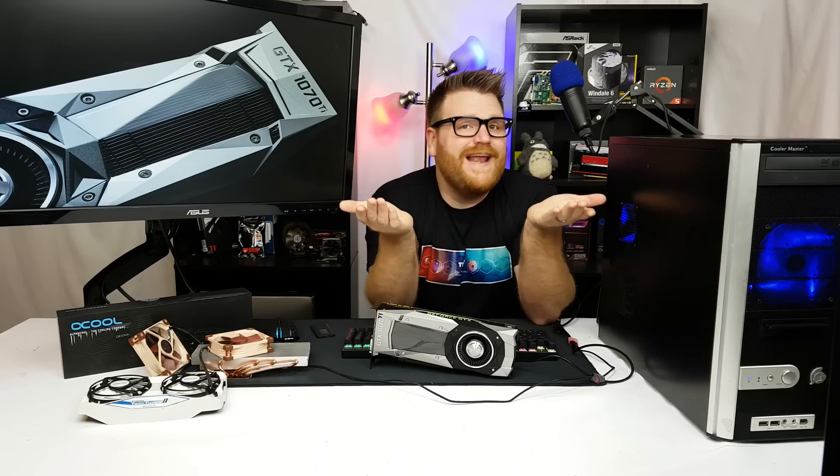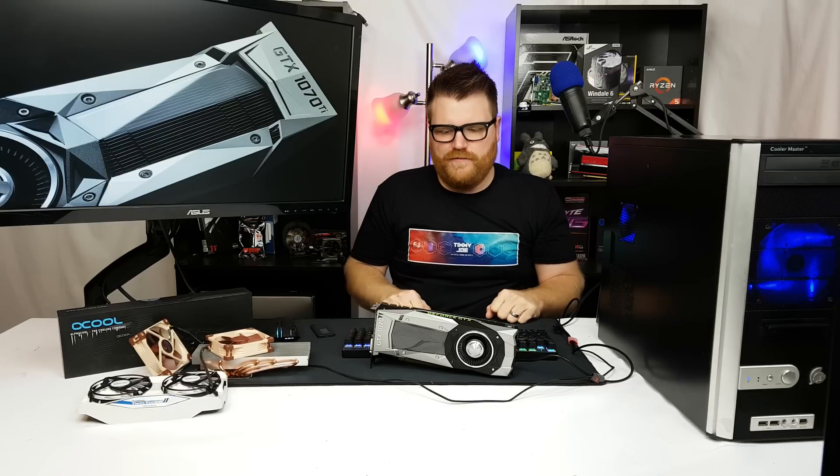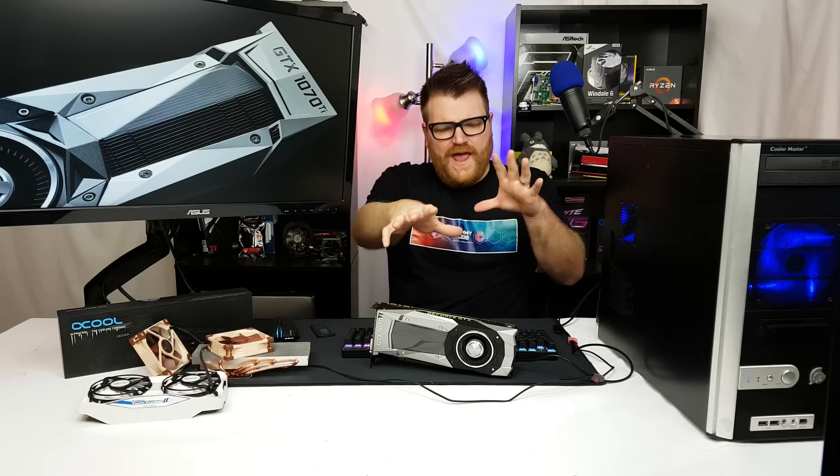Why did they make it? Just to mess with Vega? The RX 56 if you could buy one for the right price was a good bargain, but Nvidia already had lots of 1070s and 1080s around to steal AMD's thunder from Vega. Kind of a dick move in my opinion. But speaking of dick moves...